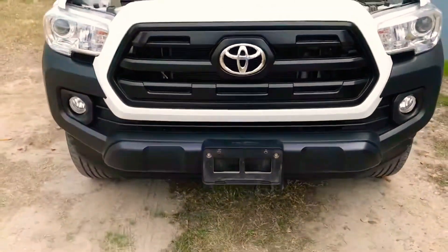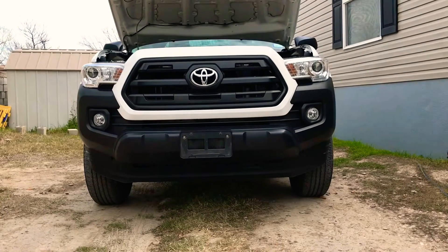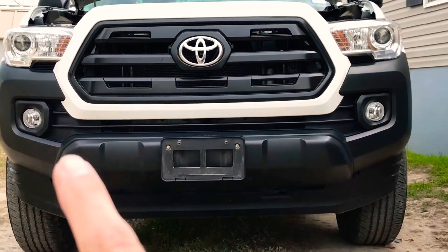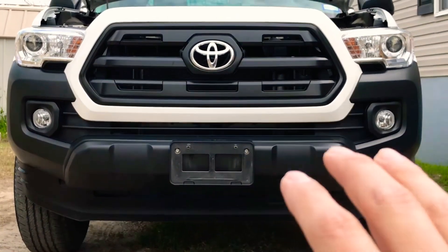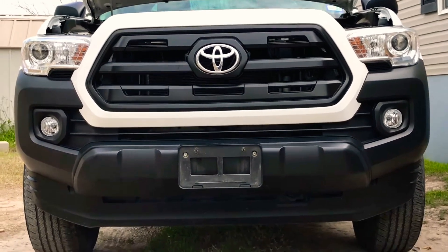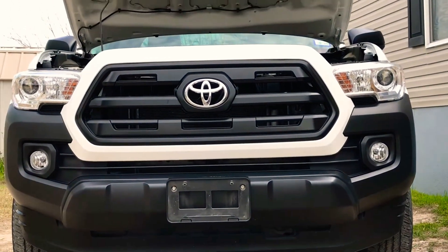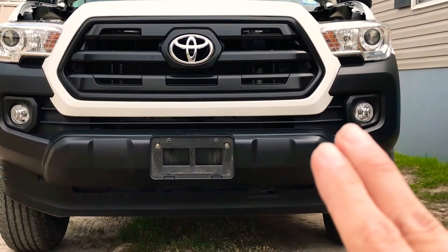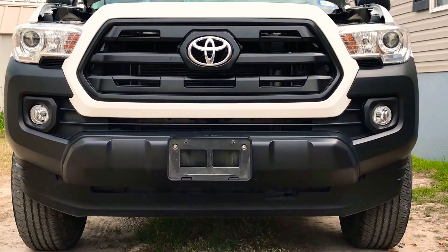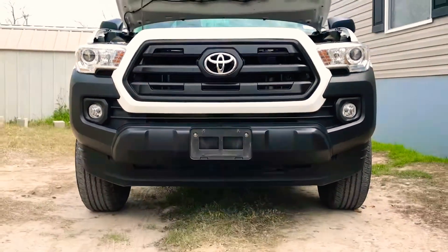Comment down below, let me know what you think of the fog lights, how they look, and what kind of fog lights you have. I kind of want to get some different bulbs for these — some that you can do LED white, and then turn them on and off in LED amber, and they kind of change colors. It's kind of a new technology. But for the meantime, I'm going to go ahead and run these — they're the regular halogen bulbs. Once they burn out, or once I get a little money together, I'll probably switch them out to LEDs.